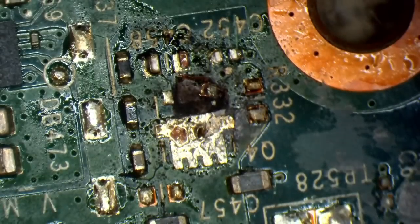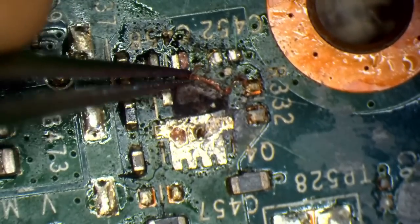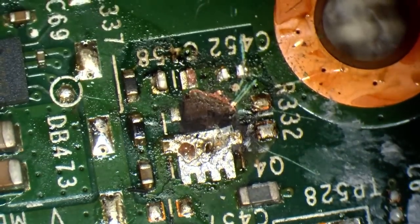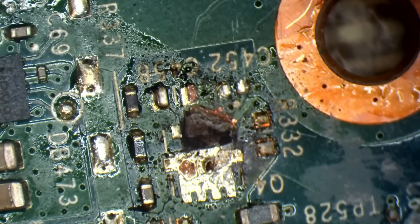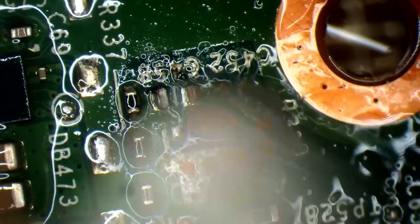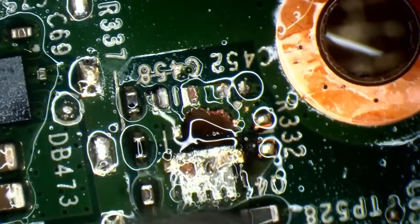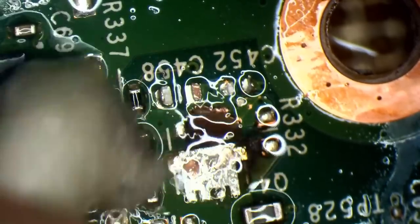Let's spin this board round so we can see it a little better. You can see some carbonisation there. It doesn't look like it goes too far but I'm not 100% sure. I think I'm going to have to grind some of this away to see just how bad the damage is. Hopefully the layer underneath is just ground. The more carbonisation you get, the hotter it gets, the more carbonisation you get — it just puts itself into a vicious cycle.